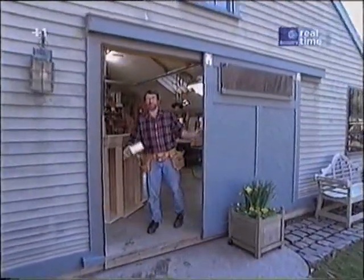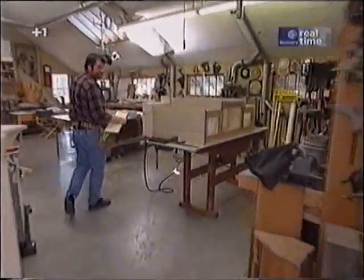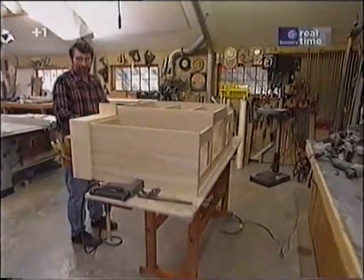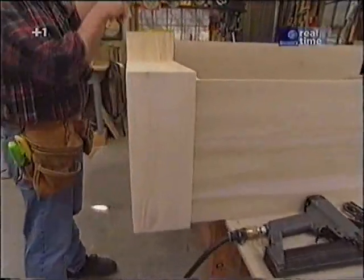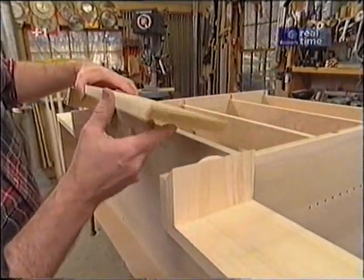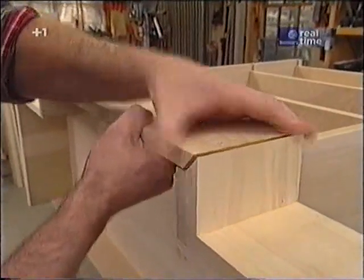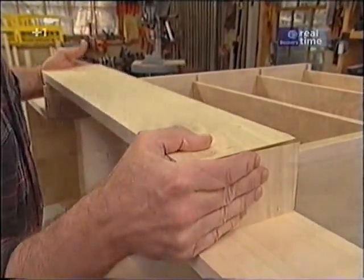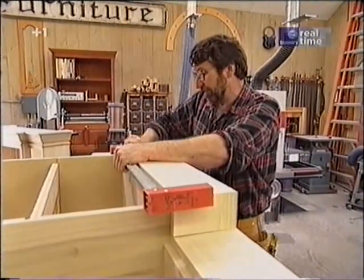Good morning, come on in, I've been expecting you. We got a lot done yesterday — this is a big project and we have a lot to do today. I'm starting with this base: some 1x6 that wraps around the bottom. All the joints are glued, mitered, and held together with biscuits, just like the cornice. Clamps are a big help in pulling this joint together.